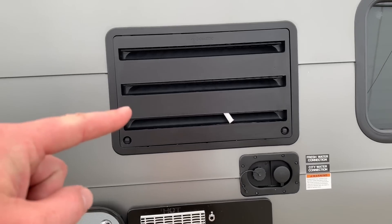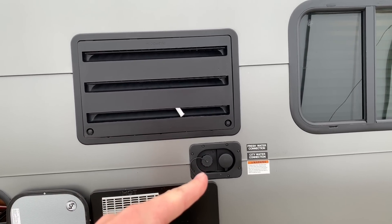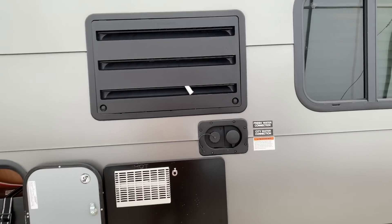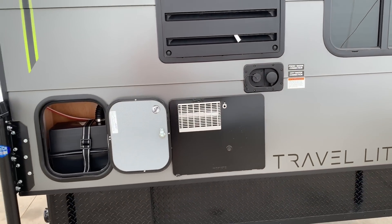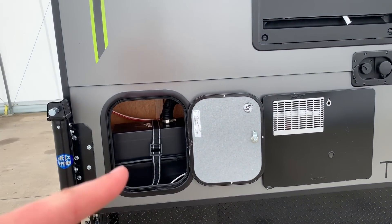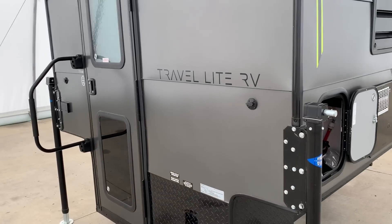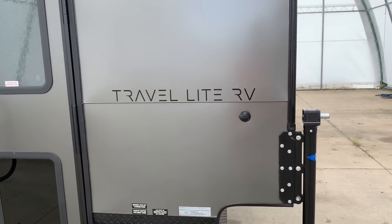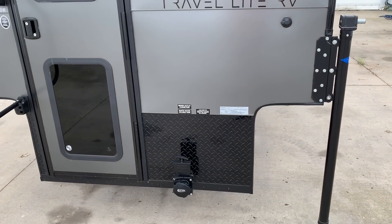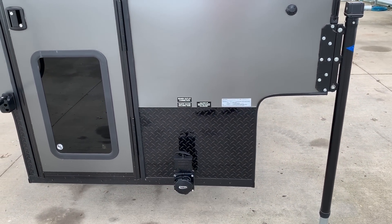Up top here we have the vent for the refrigerator. This is the fill for the onboard water tank, our city water connection, vent and access to your hot water heater, and storage for your coach battery. You'll notice these little plugs here on all four corners — those are the pre-wire for the power jacks if you would like to add those. And our sewer dump there.